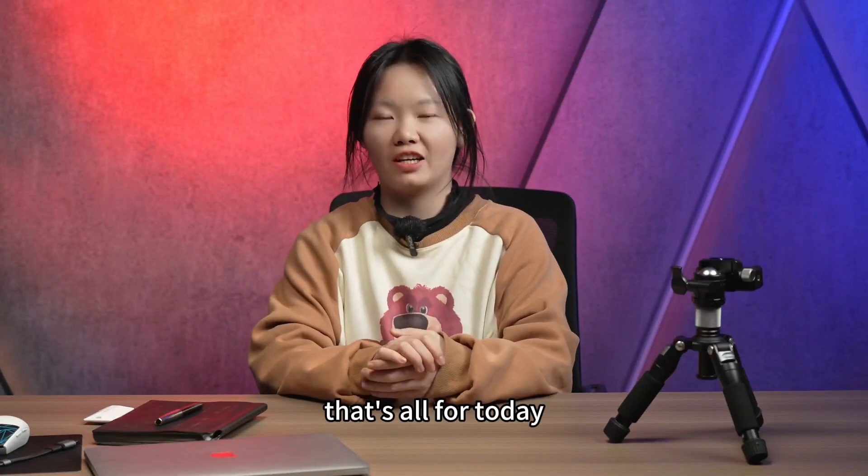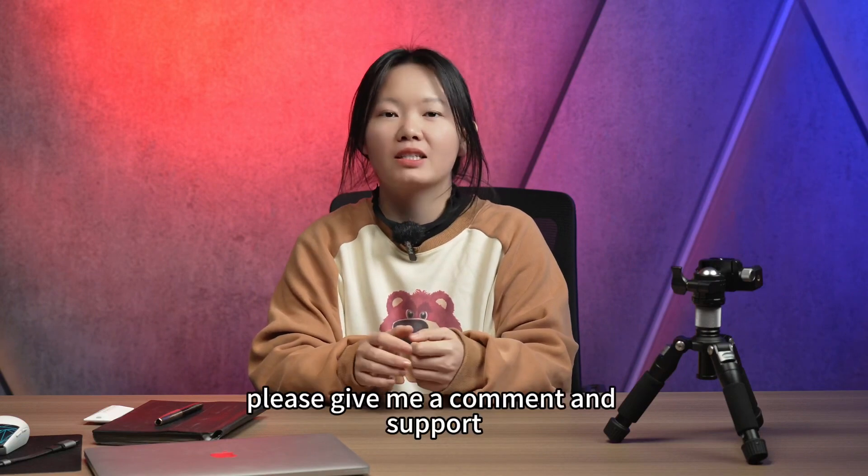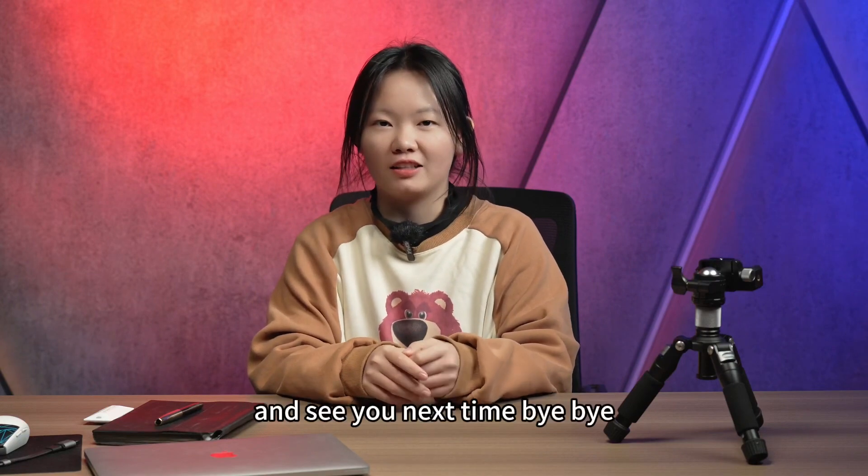That's all for today. If you like my video, please give me a comment and support, and see you next time.